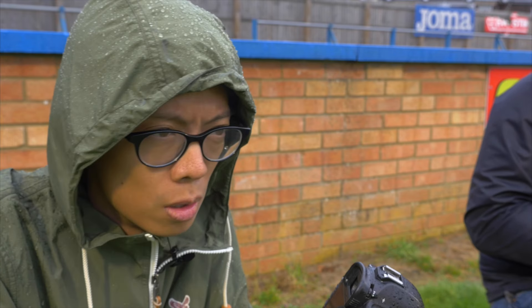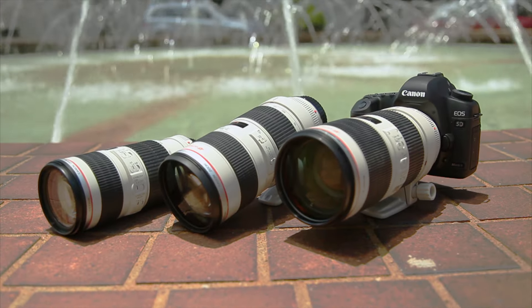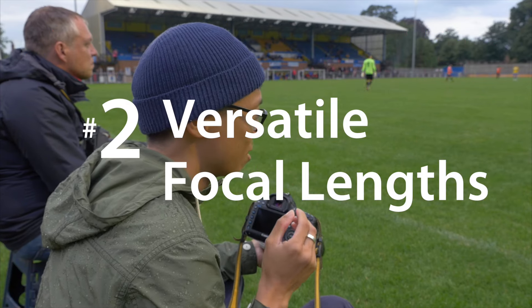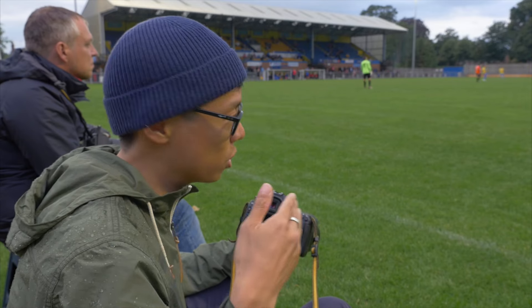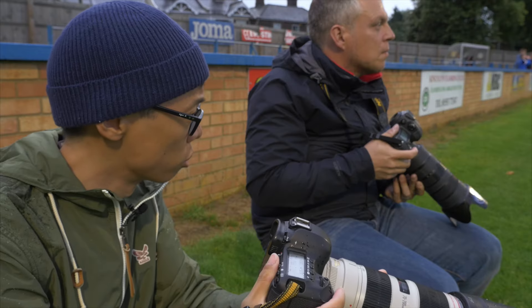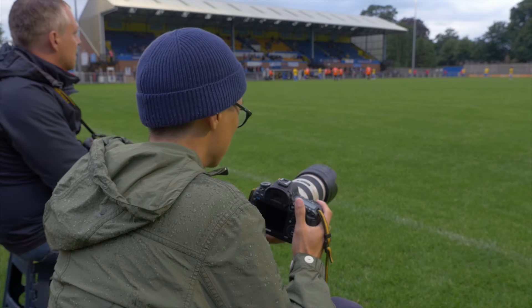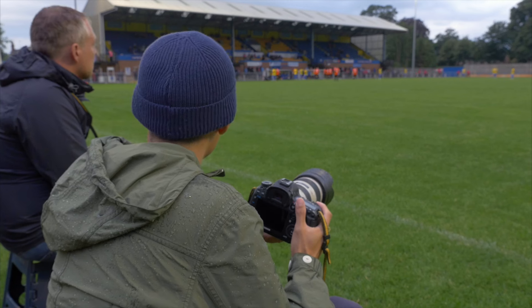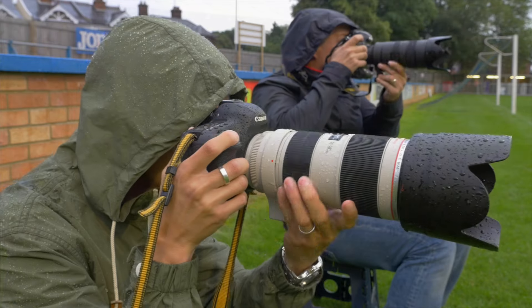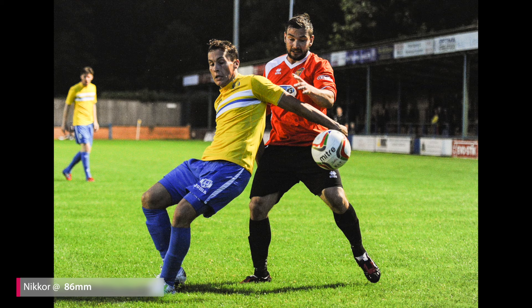The 70-200 is uber rugged. One of the useful things about it is its focal length range — 70mm is just slightly longer than standard, and 200mm is quite a useful telephoto. It's pretty good for indoor sports, and when action is coming towards you closely, you can zoom out to 70. You're surprised how much you can get in at 70. For outdoor sports too, you just have to set up at one spot and wait for the action to come to you.